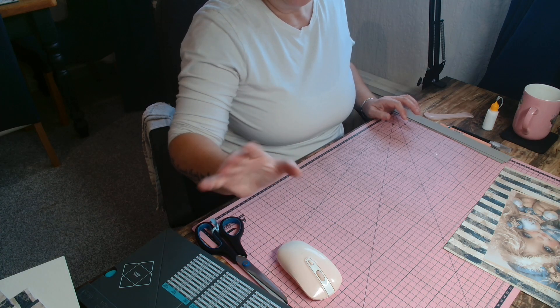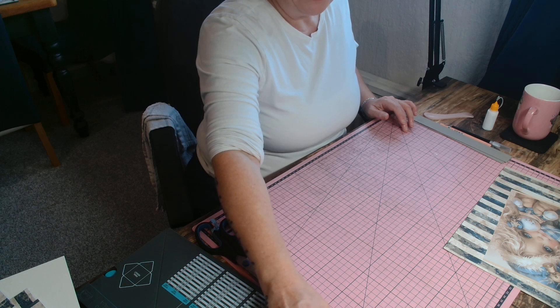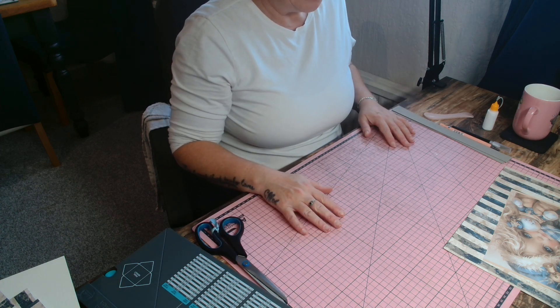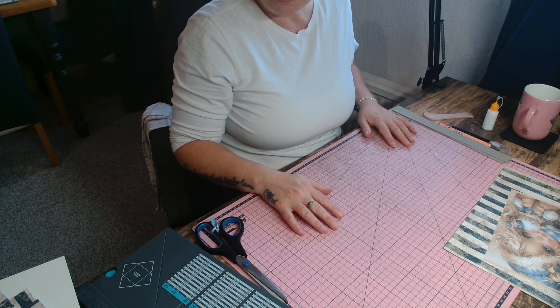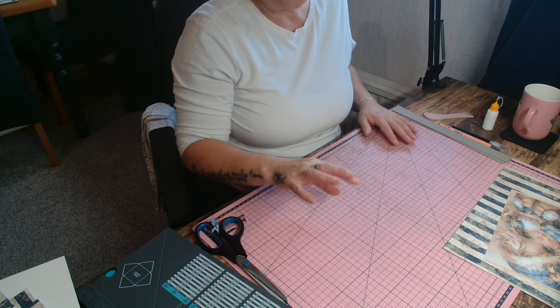Hi guys, welcome back to the channel. Thanks for joining me today. I'm coming on because I'm doing a couple of pictures to go on displays for Christmas.